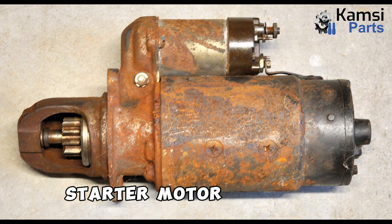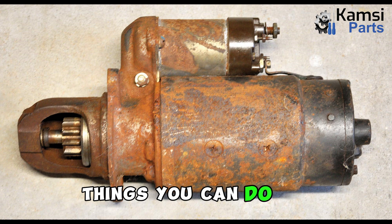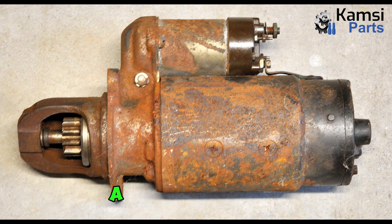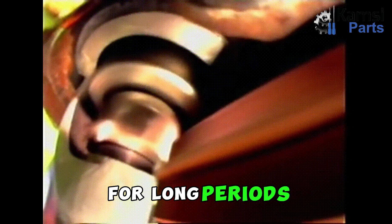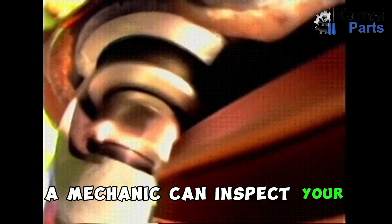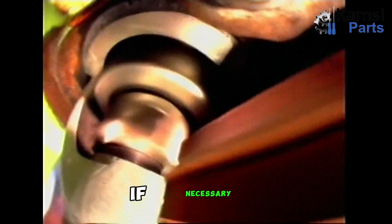How to prevent starter motor problems. In addition to having your starter motor regularly inspected by a mechanic, there are a few things you can do to help prevent problems. Keep your battery in good condition — a weak battery can strain the starter motor and shorten its lifespan. Avoid cranking the engine for long periods, as this can overheat the starter motor and damage it. Have your starter motor checked regularly so a mechanic can inspect it for any signs of wear and recommend repairs if necessary.